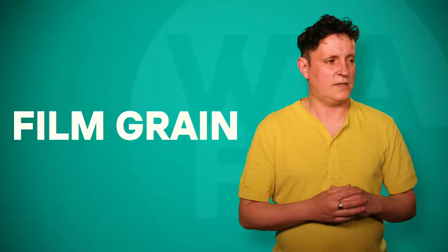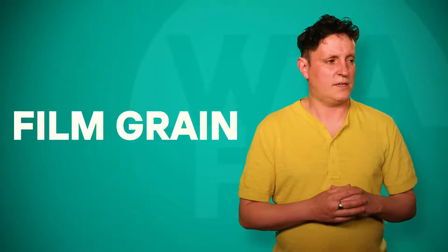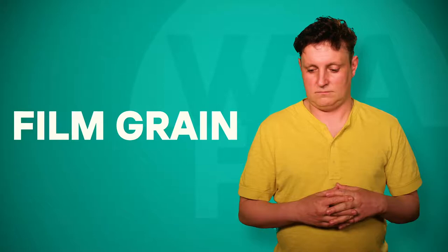Does it matter? I think so. Most of the time. Unless you're filming... onions.